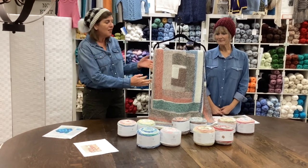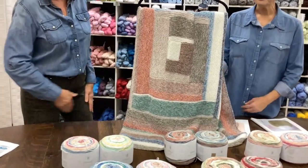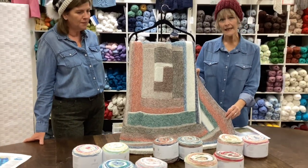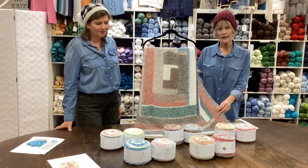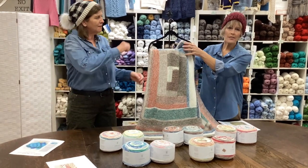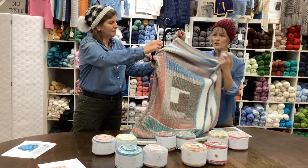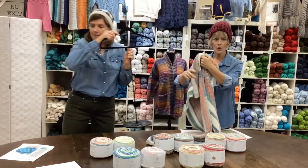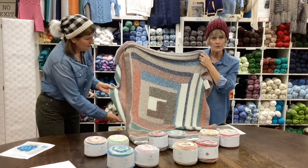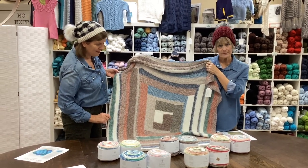We're super excited about this. This is the Log Cabin Blanky by Universal Yarns. Pam is a quilter, so I wanted her to talk about this project today. First of all, this project takes two skeins of two different colors. That doesn't mean you can't do the whole thing in one color, but you'll notice by our sample here that it has more variation if you do different colors. It is very similar to the makeup of a Log Cabin quilt. You start with the two center squares and then you add to it on each side, building from the inside out.